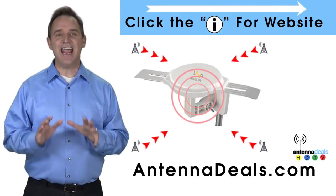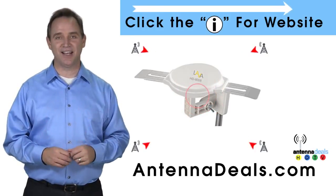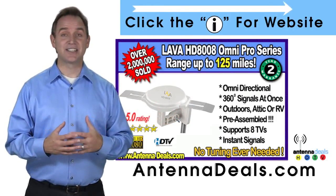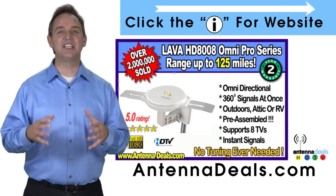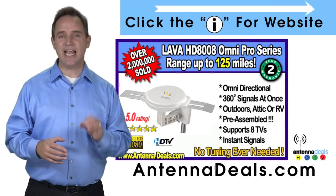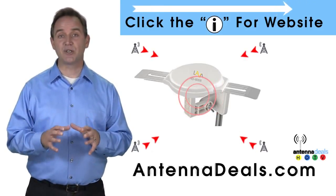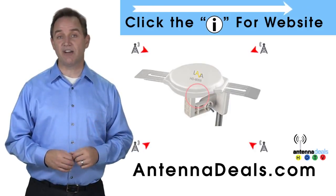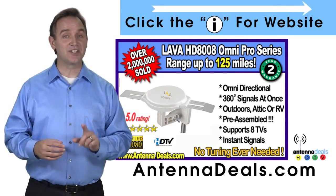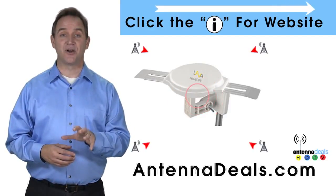This is the Lava HD 8008 Ultra 4K Omni Directional Amplified Outdoor Antenna, with 360-degree signal lock and 35% more gain. With the 8008, just set it and forget it — enjoy watching TV without making any antenna adjustments. The 8008 is made of heavy-duty ABS plastic and is capable of receiving channel signals from up to 125 miles away, depending on terrain. It receives signals from all directions, so no adjusting is ever needed. The powerful inline amplifier gives you a better picture on all your channels.